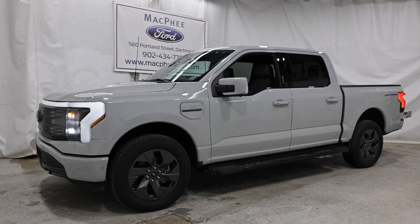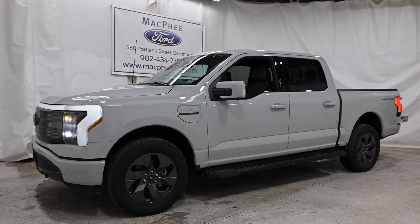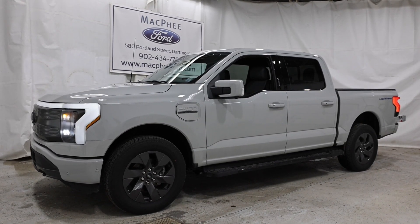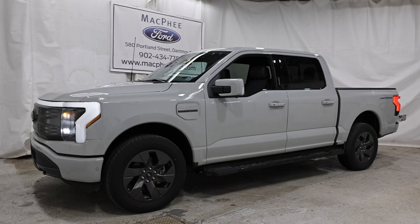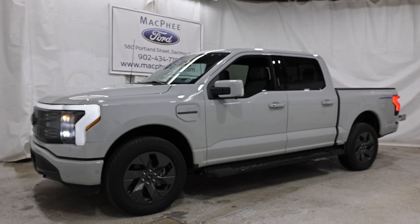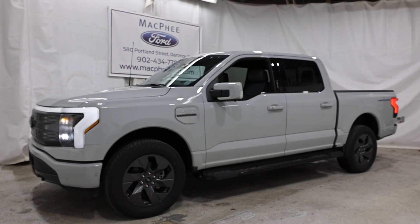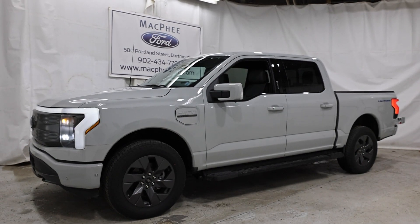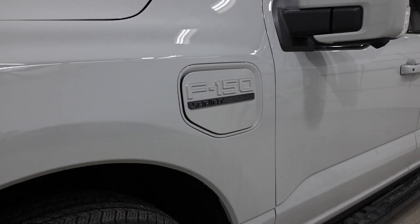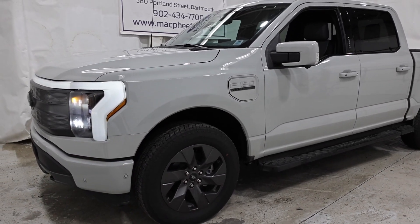Welcome back to McPhee Ford. Today we've got a little bit of an experiment here. We previously did a video on this subject a couple months ago with a PowerBoost F-150, but we're back here again today with the all-new F-150 Lightning. This particular Lightning is a 2023 Lariat model with the standard range battery — of course you can get the extended range, but this one is the standard range version.